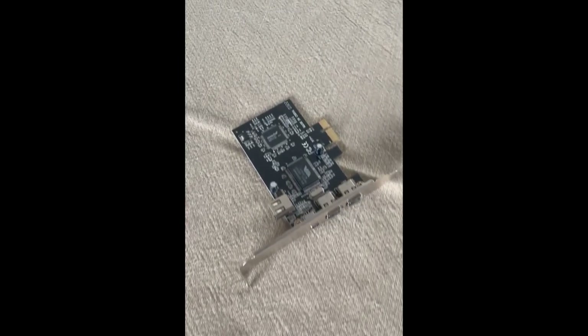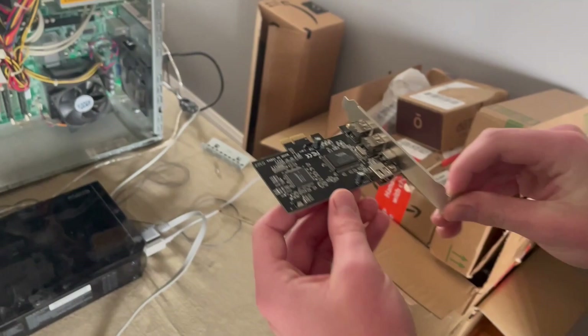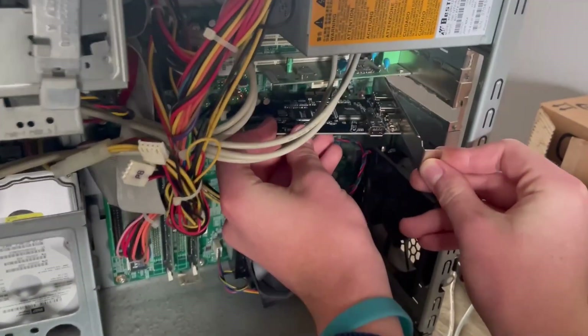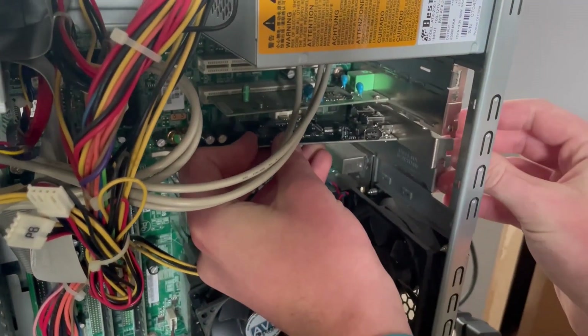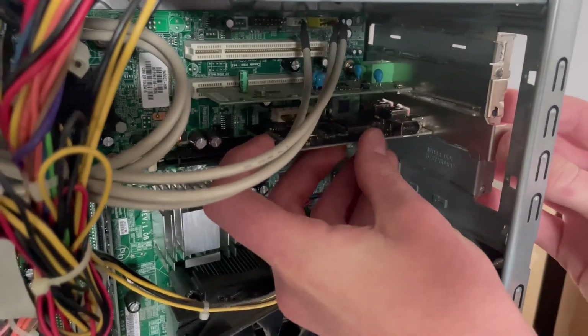There are some drawbacks to the ADVC110. These being that you have to have a 6-pin firewire port on your computer. If you do not have that, you would have to install a firewire card. Also, the computer has to be running an older version of Windows — this one I'm using is running Windows Vista.